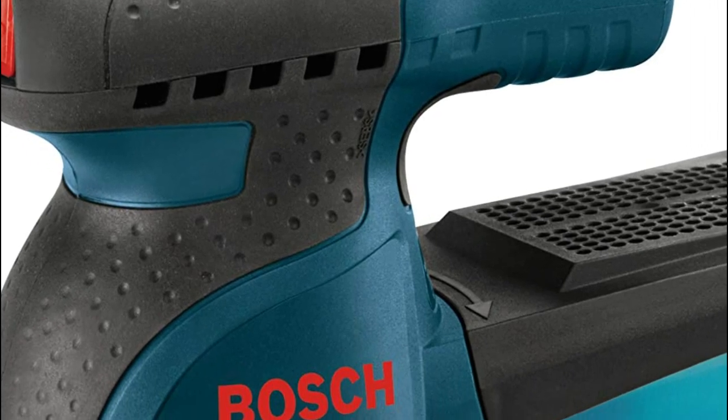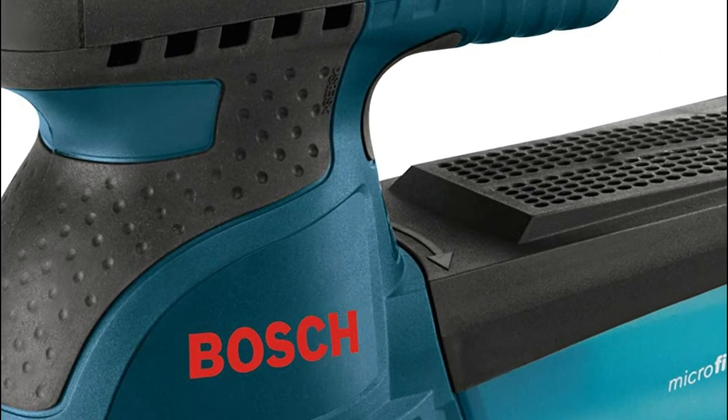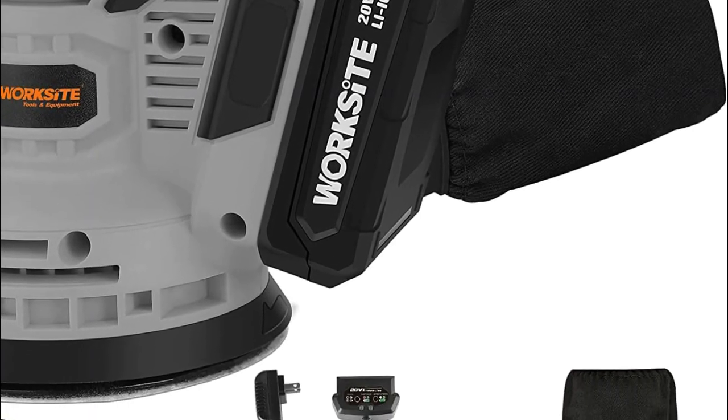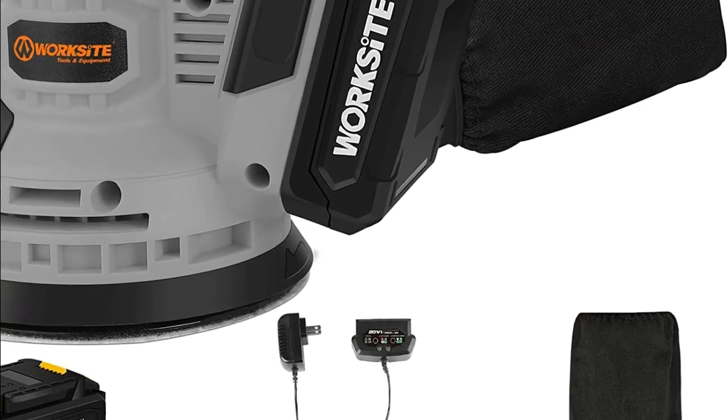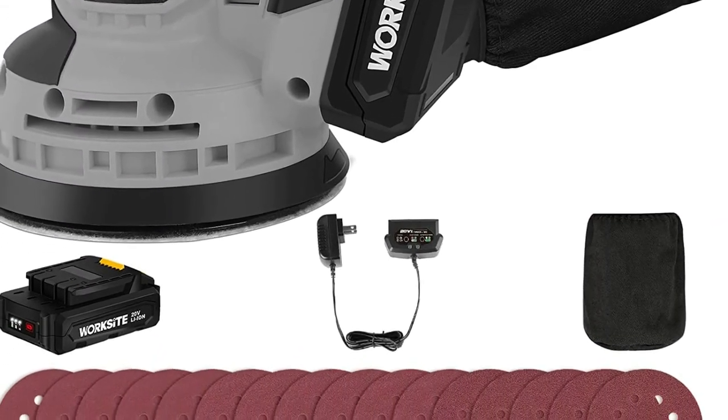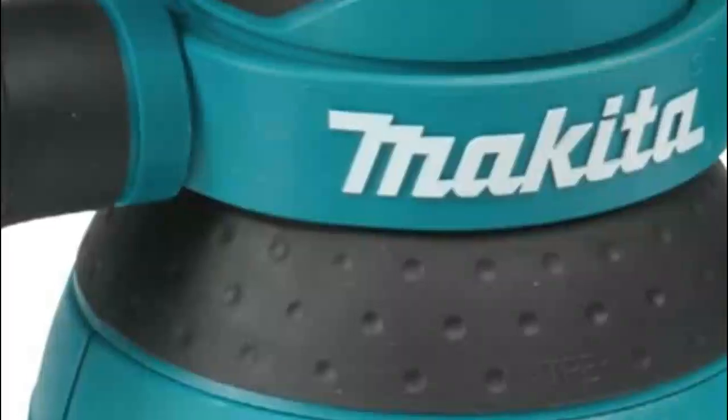An orbital sander is a power tool used for smoothing and refining surfaces, primarily in woodworking and carpentry. It operates by rotating a sanding pad in small, overlapping circles, which reduces the risk of creating swirl marks or other blemishes on the surface being sanded.